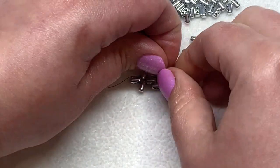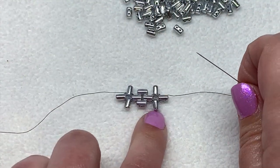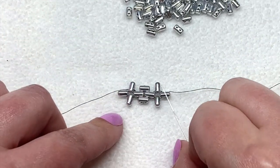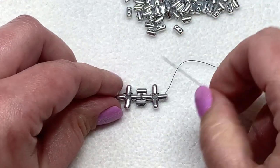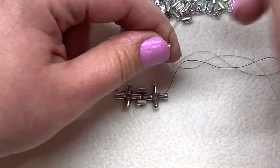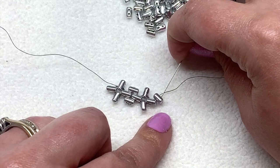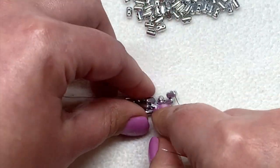So I'm going to go up through that open hole and this is now what we have. These aren't going to want to sit exactly straight yet — if they're not doing that for you, you're not doing anything wrong. It's going to take some extra steps for this to all lay nice and flat. Now it's a matter of repeating what we just did: pick up a ruler bead, bring it down, and go down through the open hole of that same one we just added. Pull that to your beadwork.